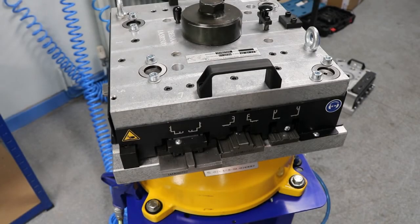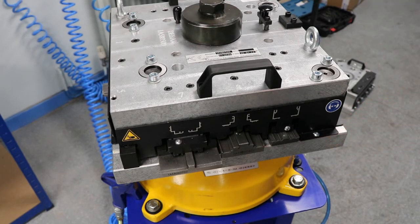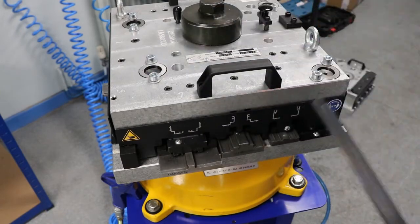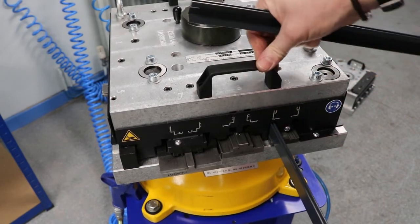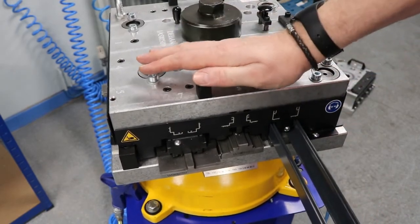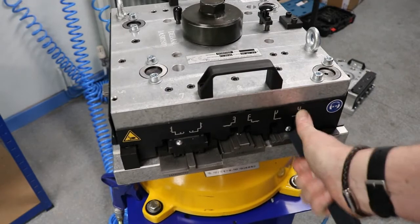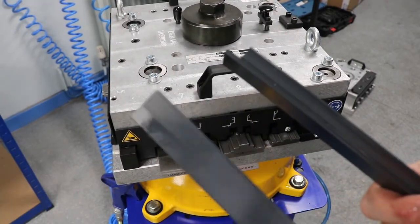Now we're going to take out the little notch sections for the sash extensions for the lead door. The two longer sections from your cutting list are always for your lead door. This is doing section number six, so we're just going to insert into each one. Sometimes you have to give them a bit of a push because they are a bit tight — make sure you push them right to the end. You can see all it does is take that little notch section out of each side.